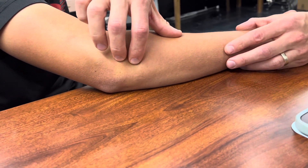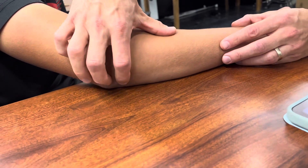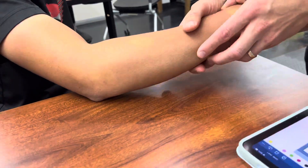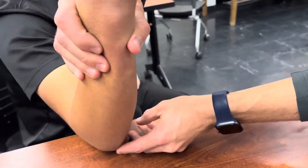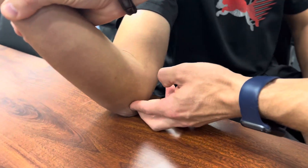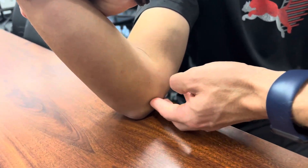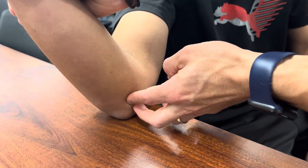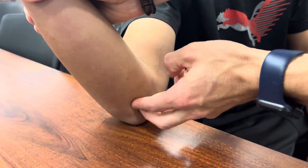The ulnar nerve is on the medial side, where the cubital tunnel is. It's right here between the medial epicondyle and the olecranon — this is your cubital tunnel. The Tinel's sign is a tap test we'll get back to when we do special tests.